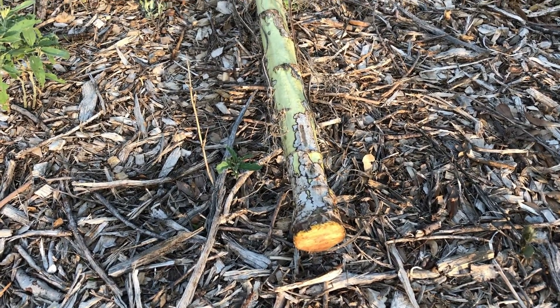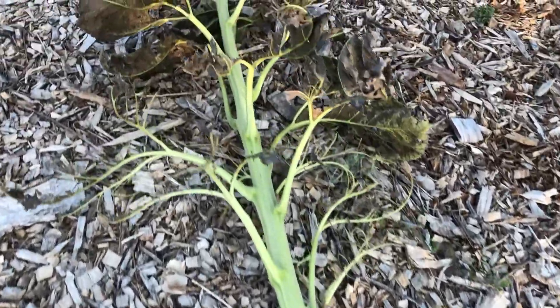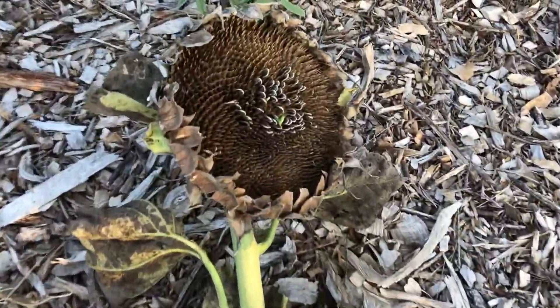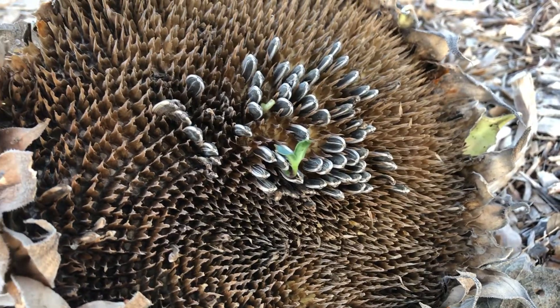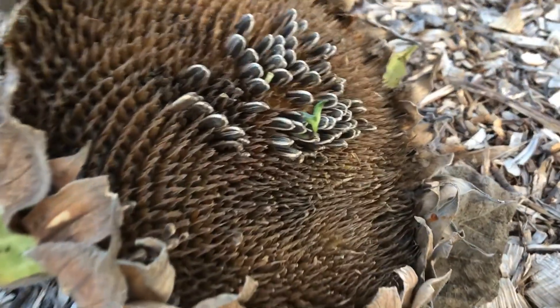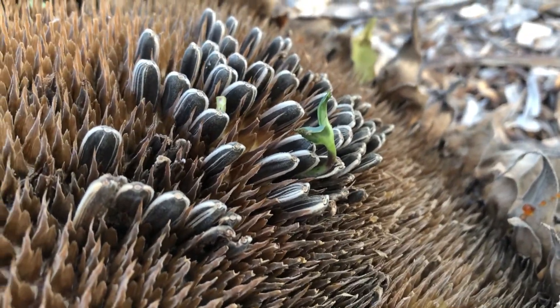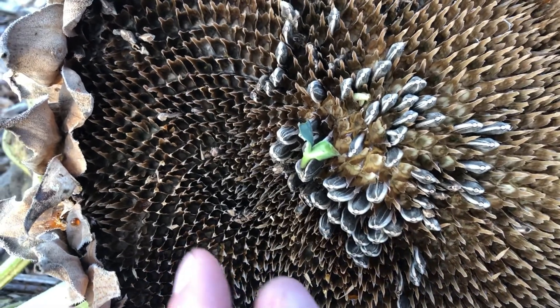I just cut down my last sunflower stalk, and a couple of the remaining seeds on here have actually sprouted on the sunflower head. How cool is that? So I've got a sunflower growing inside of a sunflower.